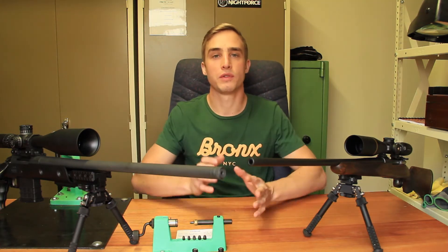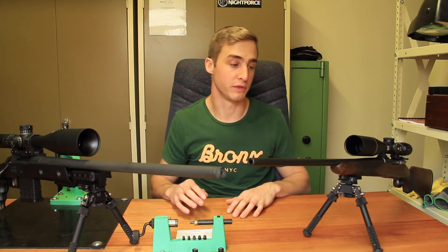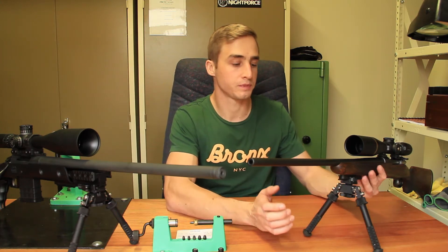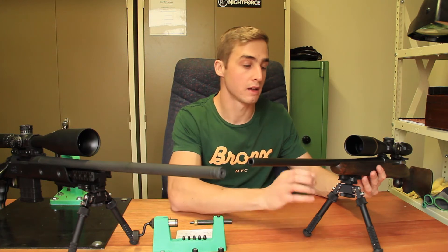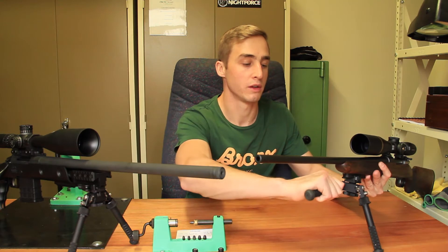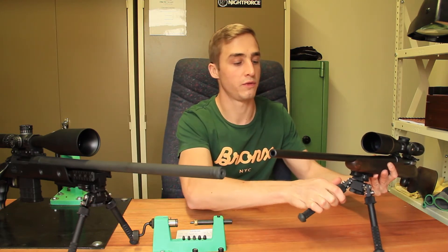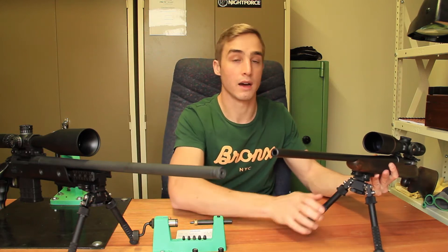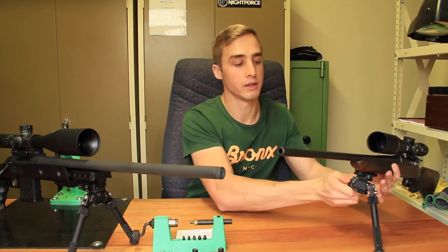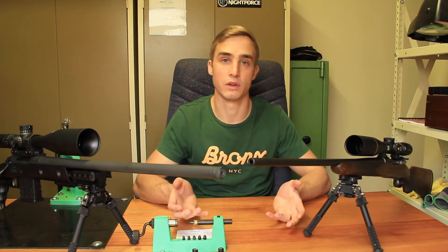To start off with a few basic features and to get you familiarized with an Atlas bipod if you haven't seen one before — this is its typical construction and what it's really famous for is the way it can adjust. You've got these side release buttons, and you've got a 180-degree forward, a 45-degree forward, a 90-degree position, and a reverse 45 and reverse 180-degree position. That really gives you lots of flexibility in terms of leg positions.